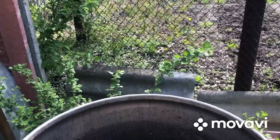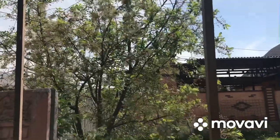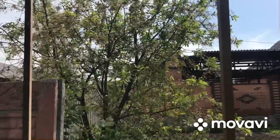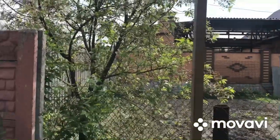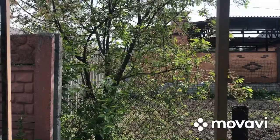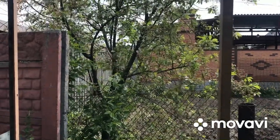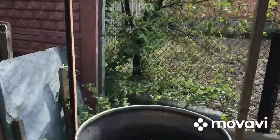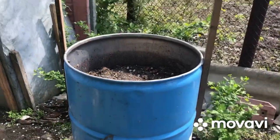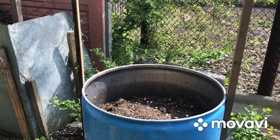Когда они взойдут, подвязываются верёвочки наверх на эти дуги. Перебрасывается огудина через эти дуги, и вы снимаете огурчики. Моя сестра в прошлом и позапрошлом году с каждой бочки закрыла около 100 банок трёхлитровых огурцов. Поэтому — вот бочечка. Главное, чтобы внутри не из-под масла было, а с антифризом или что-то такое, с полиэтиленовым покрытием.